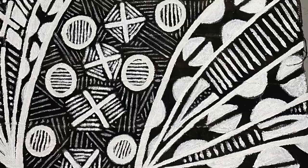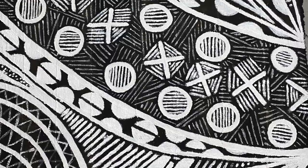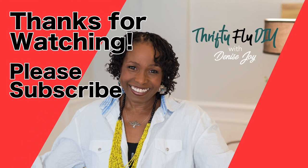I hope this inspired you to create your own DIY artwork. If you haven't subscribed yet please hit that button, and remember to hit the notification bell so you don't miss a single video.